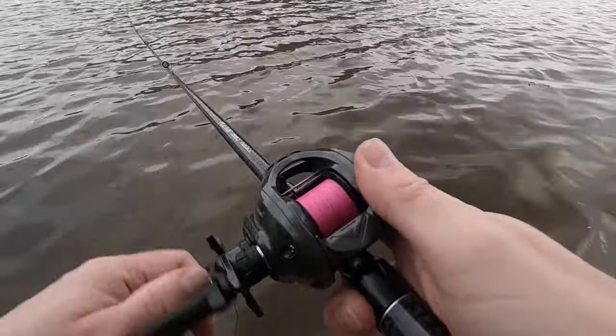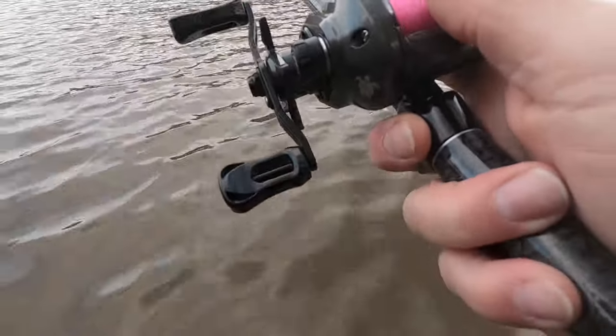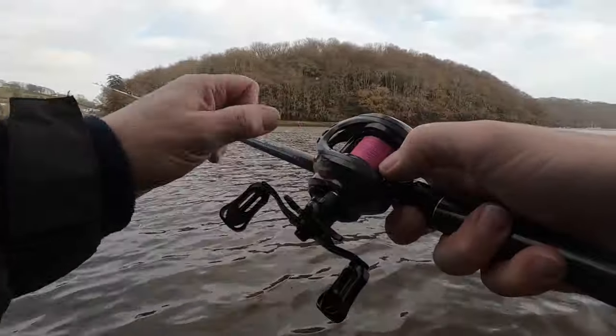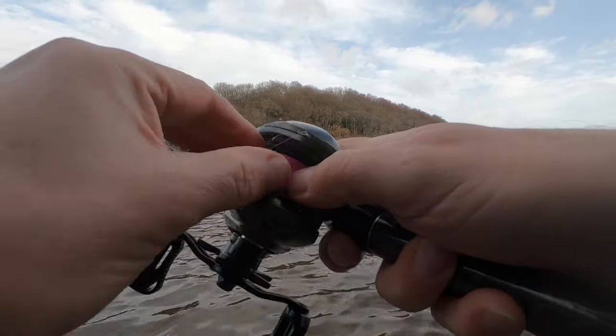So that will be an issue on certain days. I've got about 50 metres of braid on here which is what I'd typically be using. For trout fishing - throwing little jerk baits - it's certainly going to do it. It's doing it there. It did fluff up a bit then but it's hanging in the wind a bit.